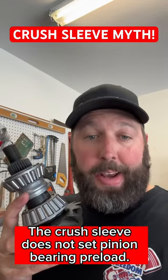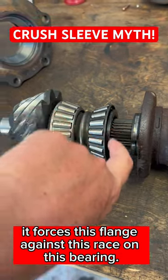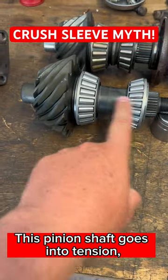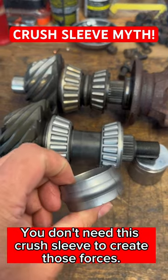The crush sleeve does not set pinion bearing preloads. When you tighten that nut, it forces this flange against this race on this bearing. As those bearings are forced tighter and tighter together inside of these cones, this pinion shaft goes into tension and these bearings and cones go into compression. And that is preload. You don't need this crush sleeve to create those forces.